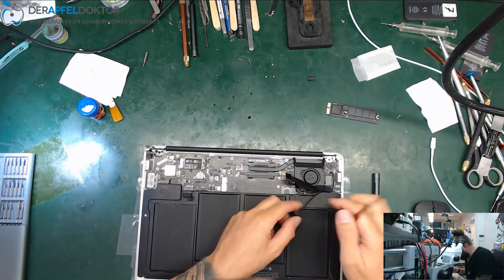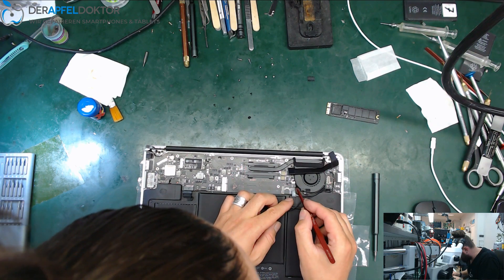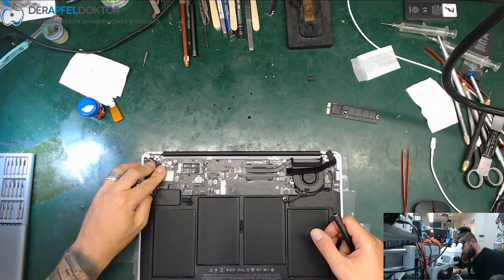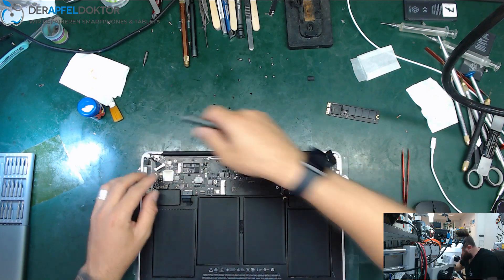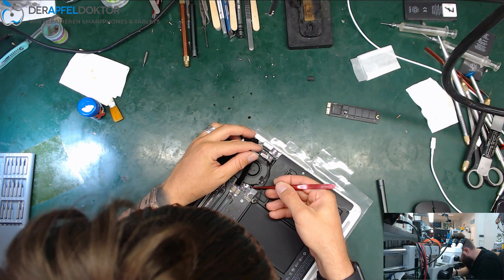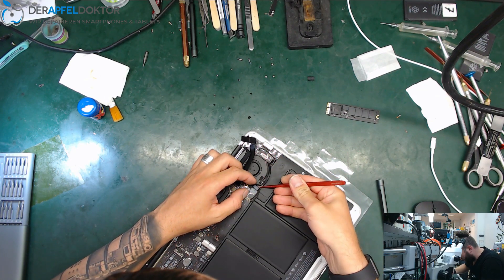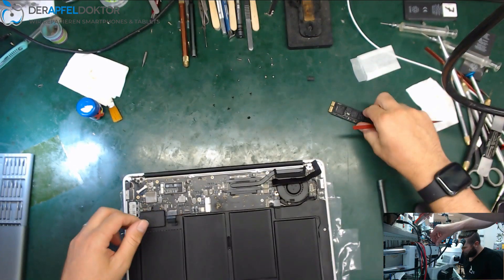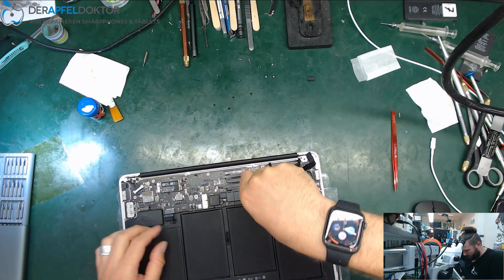Get out the flex cables and all you can see here. I'll plug the cables in again to show you that the problem is really no backlight. This is my first MacBook repair video, so give me a little feedback if you like it or not, and if you want to see more. Should I only do smartphone repair videos or MacBook repair videos too? Should I do them in German or English? Give me some feedback so I know.